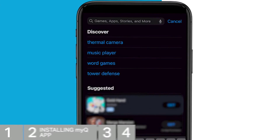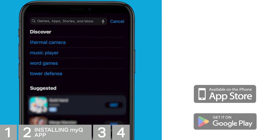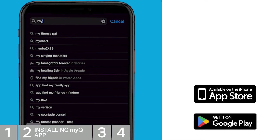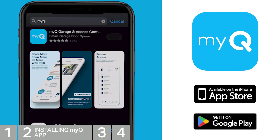Next, you'll need to get the latest MyQ app installed. These steps will help both Apple and Android users — some screens may appear slightly different. Go to the App Store or Google Play and search for MyQ. Several apps will appear; choose the app with this logo called MyQ Garage and Access Control, and go ahead and install that one.